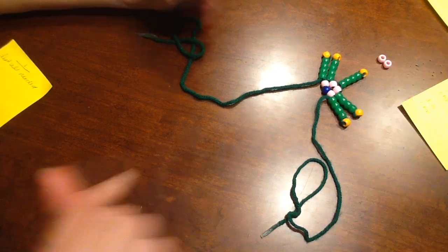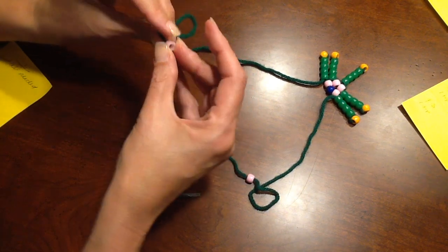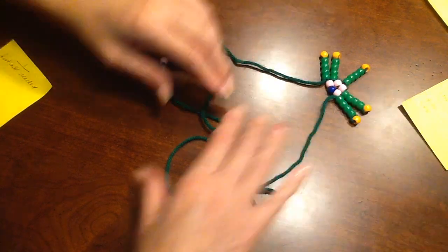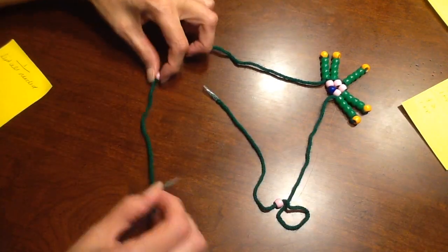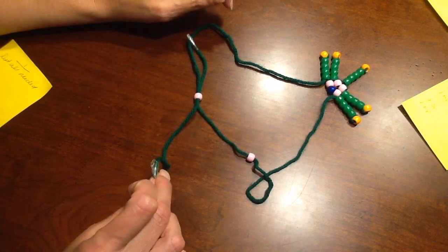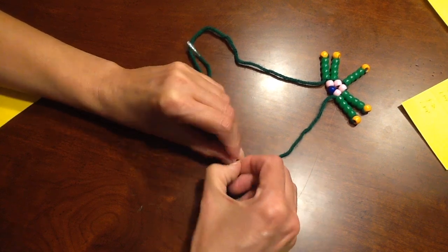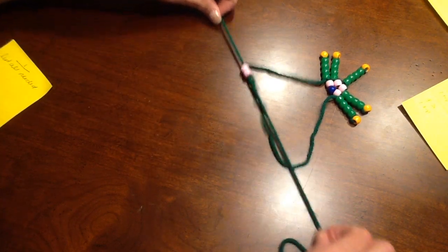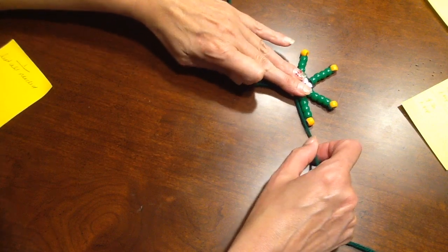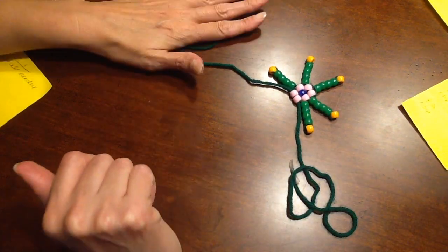Now you need the last two cell bodies: one on the right side, one on the left side. Just like we did the very first two cell bodies, the right side yarn goes into the left side bead, and the left side yarn goes into the right bead. Then pull gently. You still have a right side and a left side.